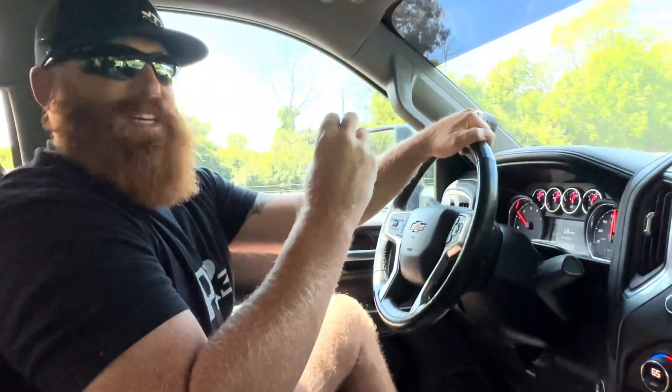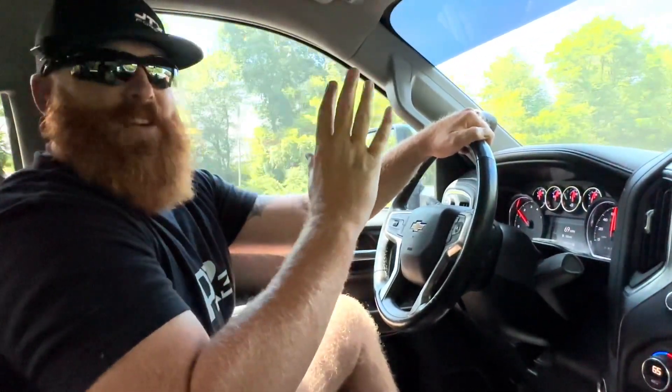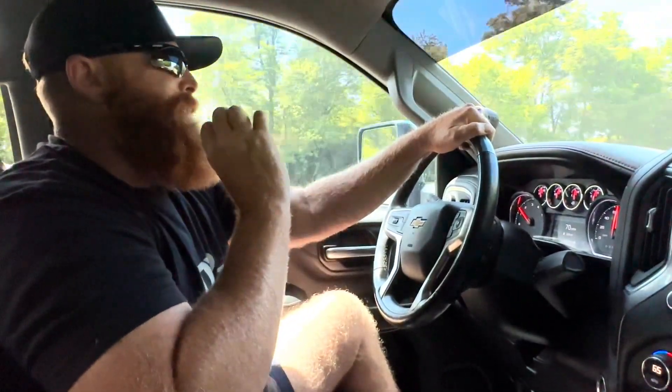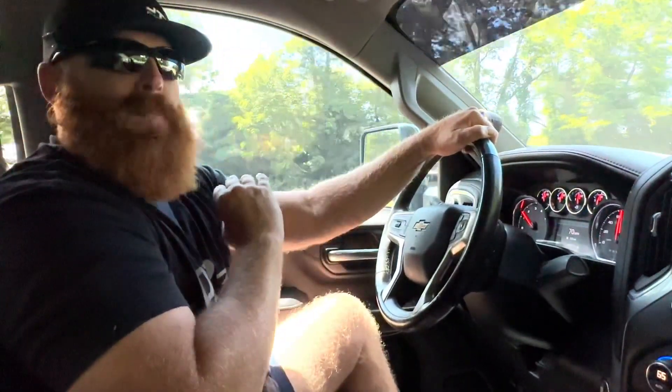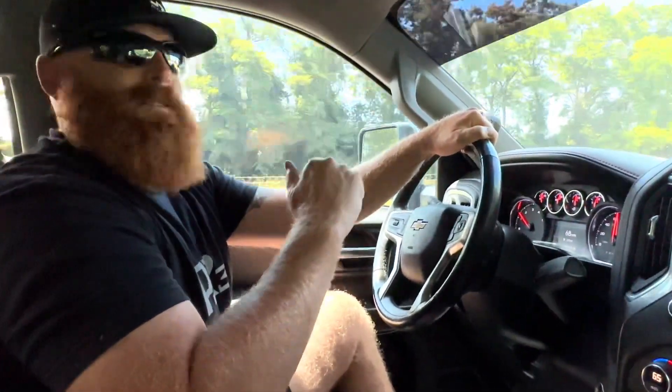Thanks to Banks for sending this out to me to review. I love their products — they make everything in the United States, best quality products, best packaging, best customer service. Thanks for watching, I appreciate it.